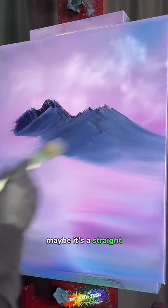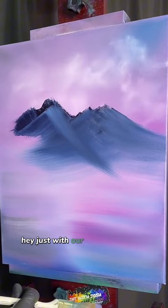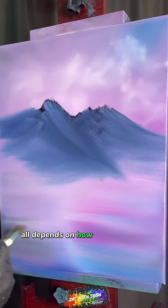Come down here — maybe it's a straight swipe down the side of the mountain. Our pressure decides how far the paint grows. Maybe this cut right through — just with one little pull of the brush, that's all you need. You can cut your whole little mountain section right through and get a whole new piece of mountain over here pulling it off the other side. It all depends on how we pull and shape it.